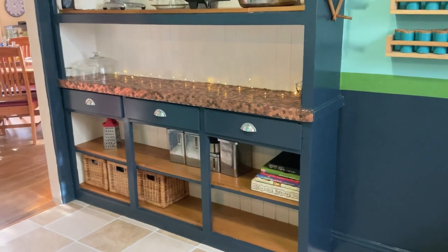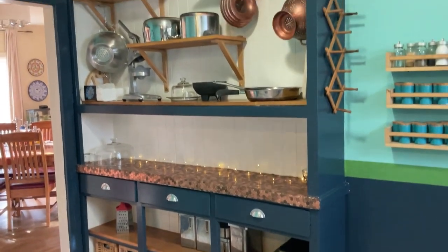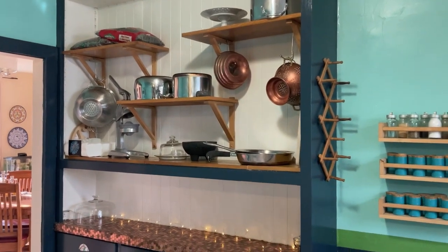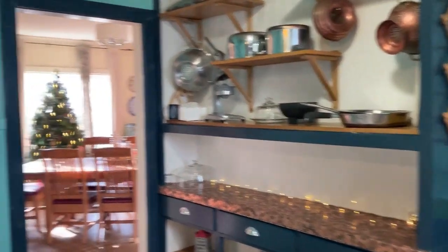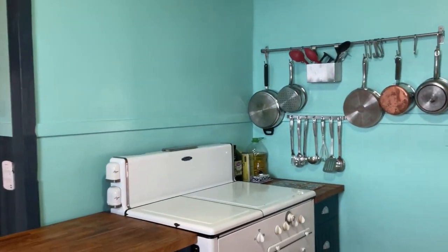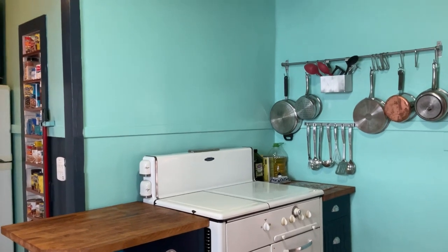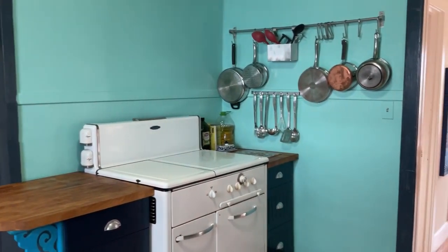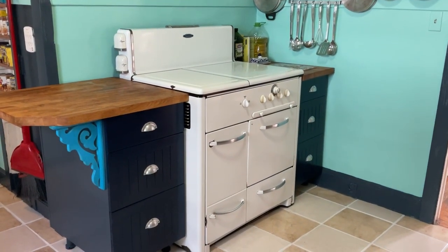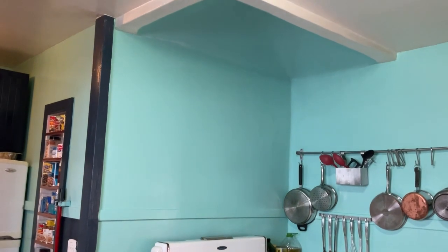Then I went into this custom built-in, and I created a penny countertop, which is something I've always wanted to do, and painted the trim, and hung the pans up here, and consolidated here, where there used to be a rack over the stove. People commented that they didn't like the pans over the stove — well, now those are gone, and just one side has pans. Once again, I painted these IKEA cabinets and they just look so custom. These cheap IKEA cabinets have now lasted 20 plus years.